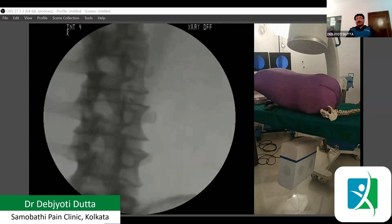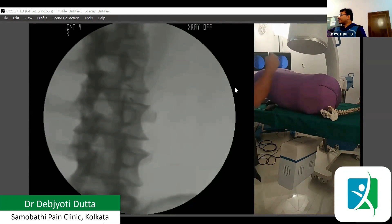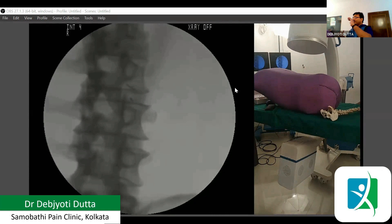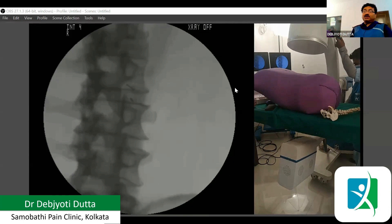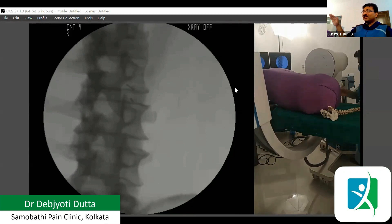That is our needle position in the sub-pedicular approach — I have put it almost in the tunnel view. You can see both the needles. Both are pointed, which is why you can see almost a dot in both cases. We need to keep the direction the same and check intermittently if the needle has moved. We can rotate the needle if it has gone in the wrong direction. One thing is important: here I am showing both needles simultaneously — the one in Kambin's triangle and the one in the sub-pedicular position — but we do not do both together. This is only for demonstration purposes.